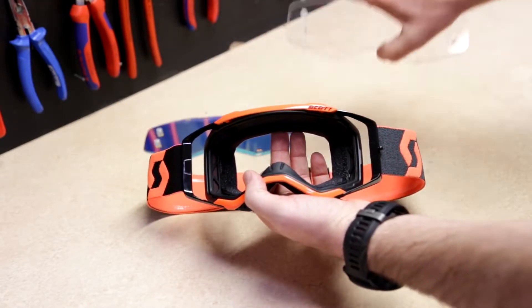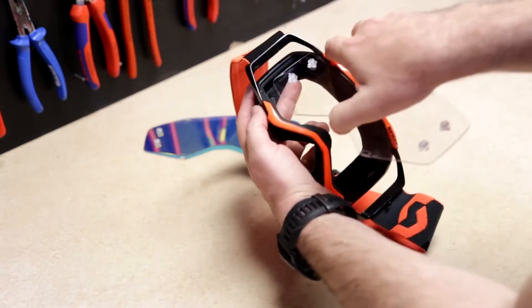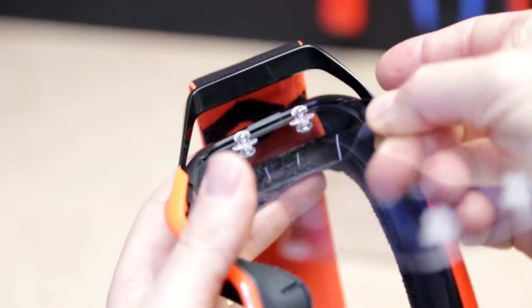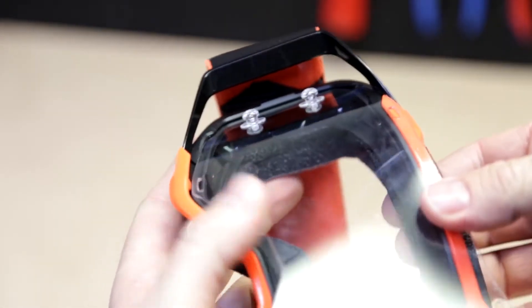Take the new lens and make sure the turf pins are on the outside. First slide the lens on one side into the groove and then the same on the other side.